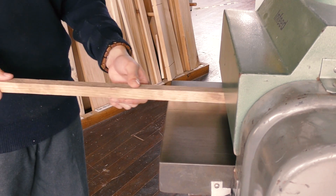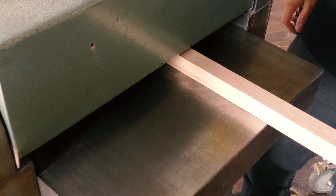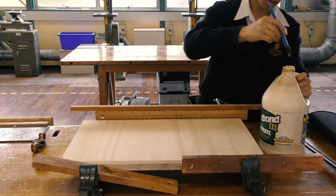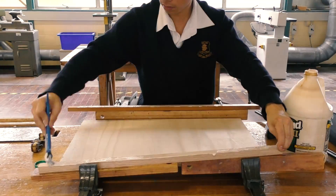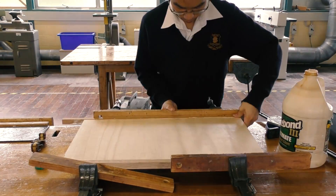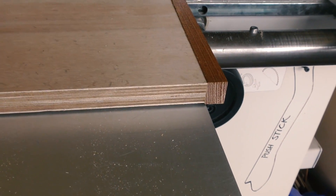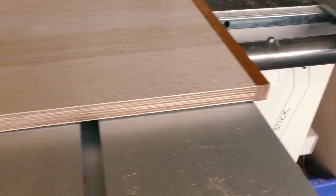Using some scrap Tasmanian timber lying around the workshop, I thickness it down to make up for the edge banding. I can then use the panel saw to cut the tabletop to final size. But because the edge banding isn't flush, I am going to trim it down with a router before cutting it to final width.